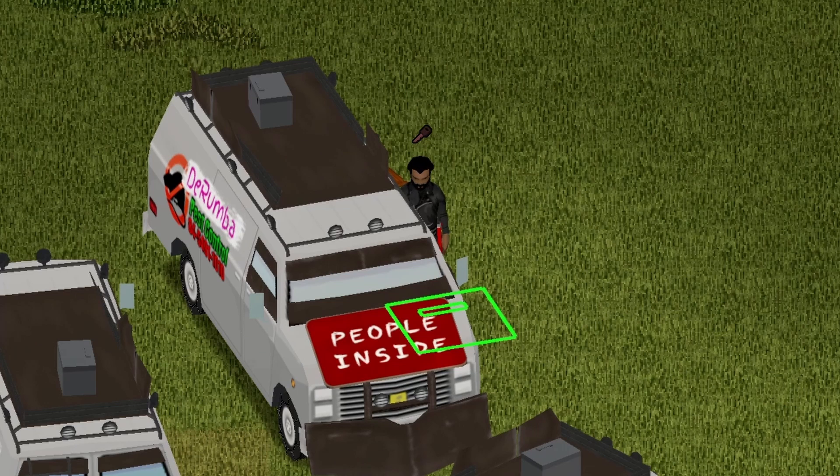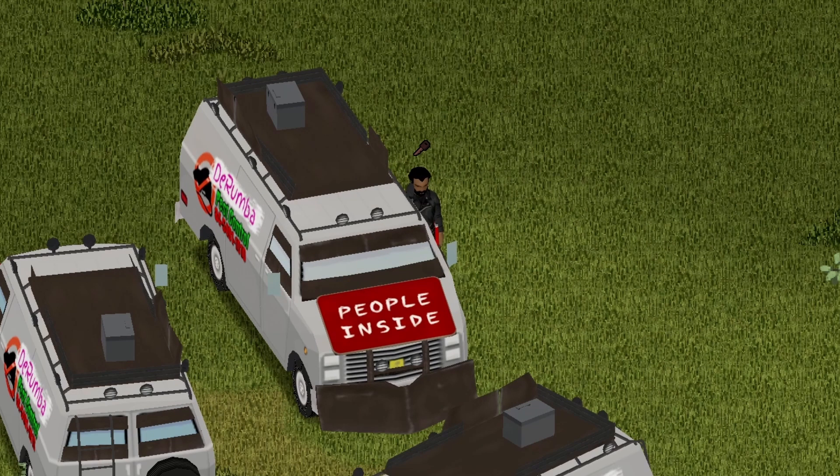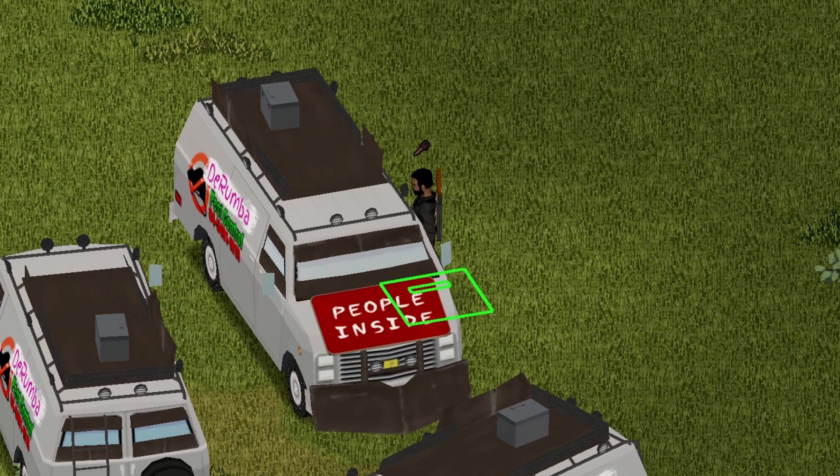And the answer to the question I asked at the beginning — can you make this vehicle your base? Absolutely, you definitely can, and this is how. One thing that's pretty cool about this vehicle: it does have a side door, so you can get right into your base if you want to.